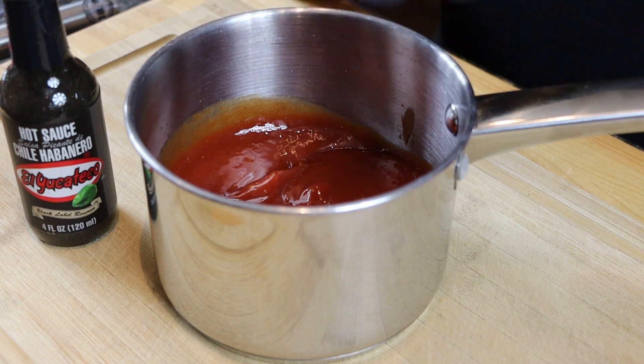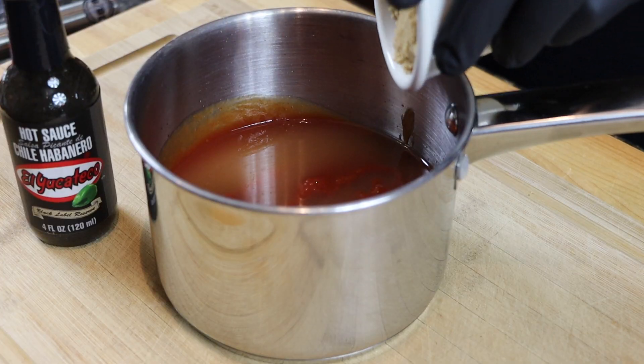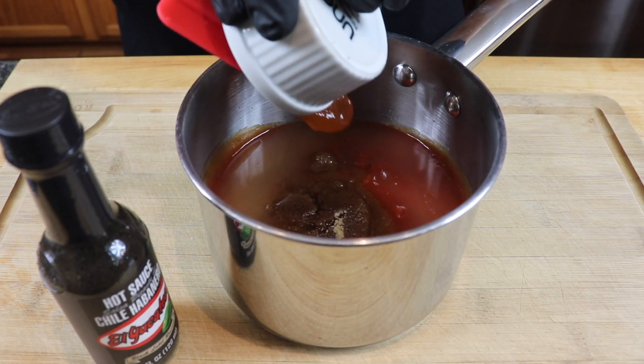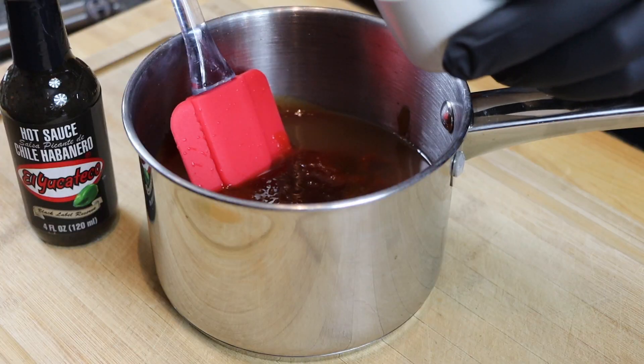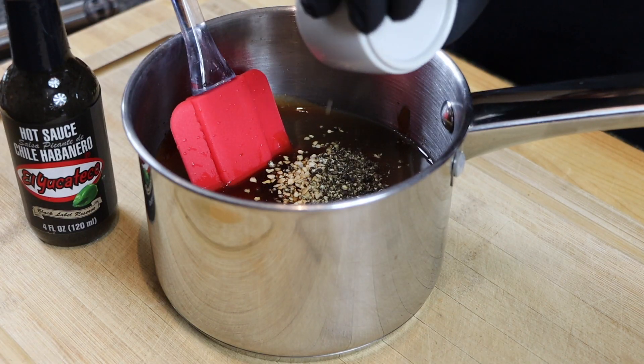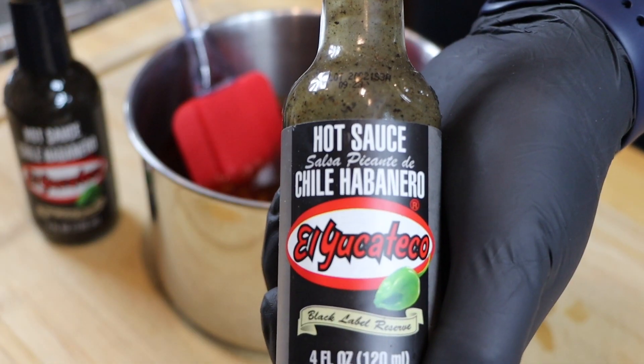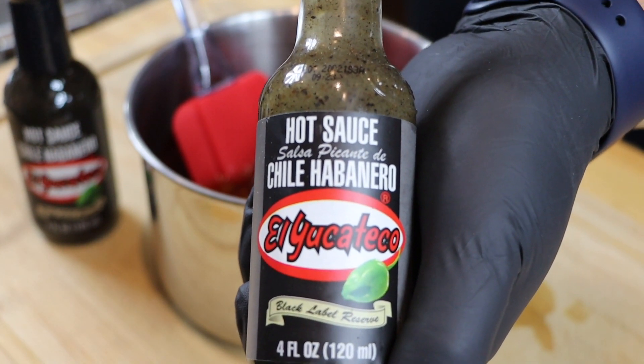For my base I'm starting with ketchup — just use your favorite brand. To that I'll be adding apple cider vinegar, brown sugar, honey, Worcestershire sauce, granulated garlic, coarse black pepper, one shot of your favorite bourbon, and we'll be adding the El Yucateco black to this recipe.